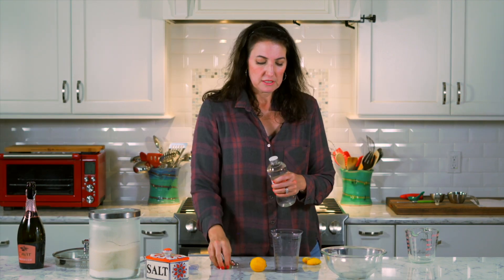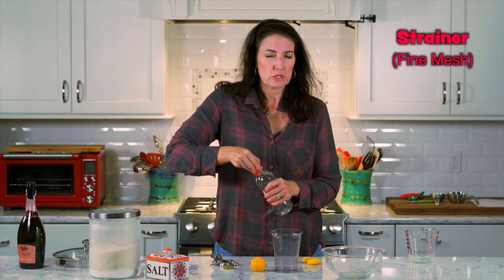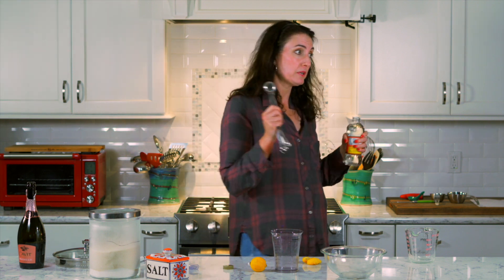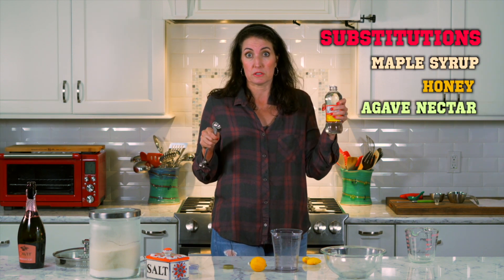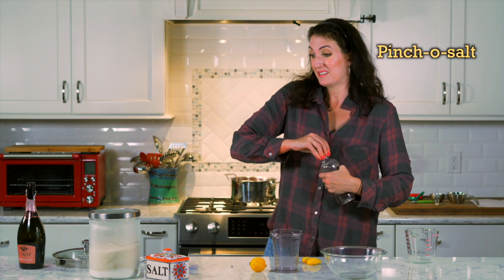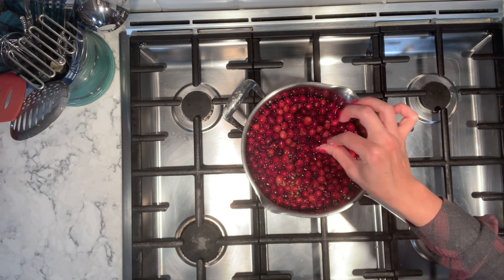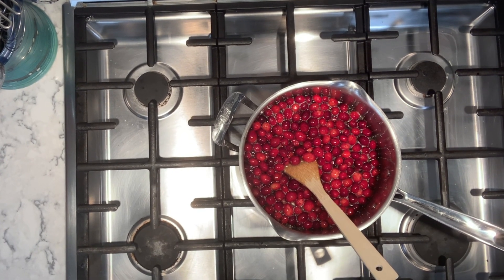Karo syrup — this is corn syrup. You do need some special equipment for this recipe: a blender, a really fine mesh strainer, and an ice cream maker. Two tablespoons of this go in. I'll accept maple syrup, honey, or agave as substitutions, but it must be a liquid sugar. Also, a pinch of salt — a little bit of salt makes things taste a little sweeter, but you don't want a salty sorbet, so just a very conservative pinch sprinkled in there. That's just going to cook for about 15 to 30 minutes, stirring to dissolve everything.